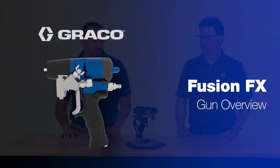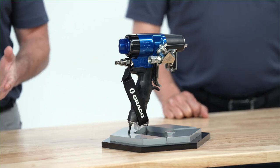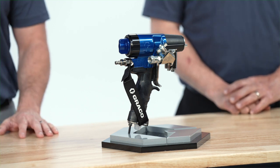Hey, we're here to talk about our new FX gun. I'm Nick Pagano, the product manager at Greco for our foam and polyurea equipment. I'm here with Chris, an engineer on the project. This video series is designed to go through the gun — all the major components — to teach you how to use it, maintain it, and have success with it.